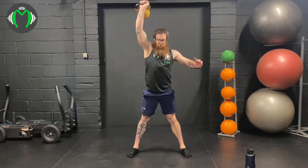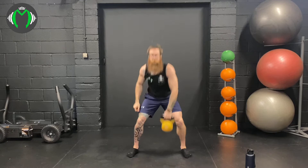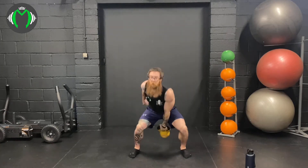Straight into just your standard snatch now. You can break it down and go to the shoulder and then press — I'm gonna do it in one swoop. Here we go: 1, 2, powering through the legs, 3, 4, 5, 6, 7, 8, 9, and 10. Switch arms. Here we go, 10 more: 1, 2, 3, 4, 5, 6, 7, 8, 9, and 10.